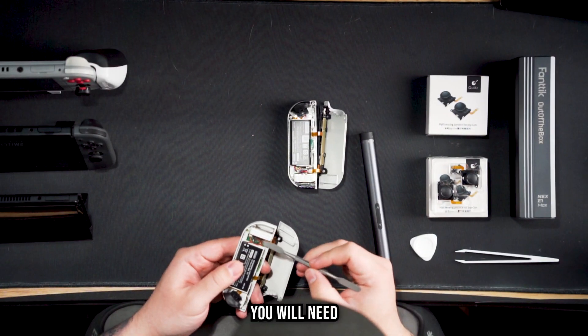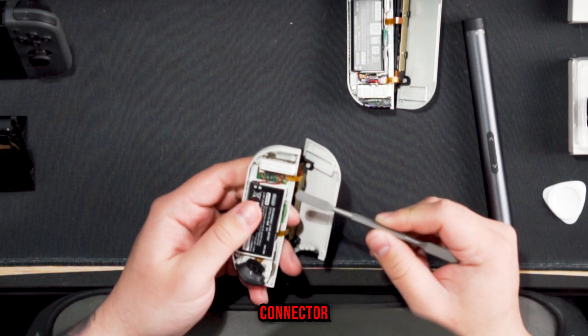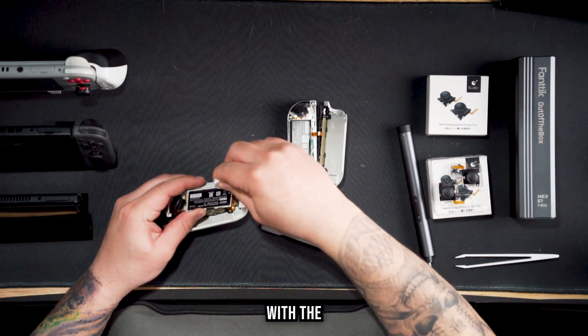Now that the Joy-Con is opened up, grab a pry tool and pry the battery cable straight up and away from its connector. Now that the battery is disconnected, go ahead and pry the battery out of the housing with the pry tool.